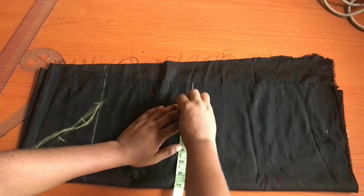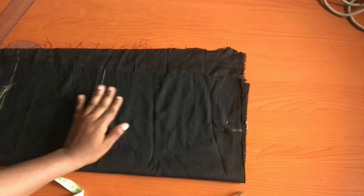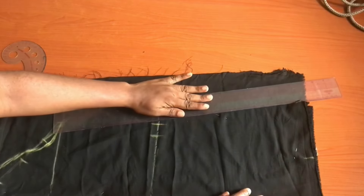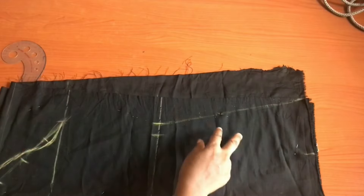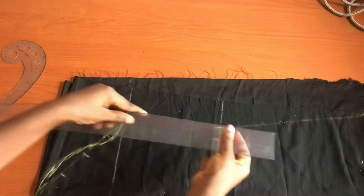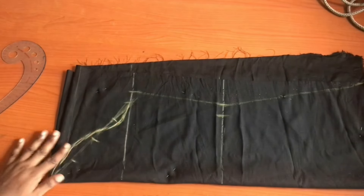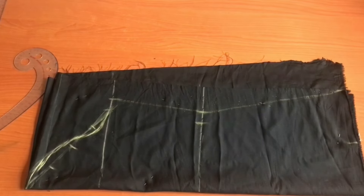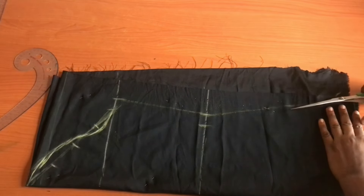On the elbow line mark half of your elbow measurement then add one inch for sewing allowance. On the wrist mark half of your wrist measurement, and I added an extra 5 inches because the sleeve is flared — I would have added 7 to 10 inches if I had more fabric. On the bicep line mark one inch — this one inch on both the bicep and elbow line is your sewing allowance. I'll go ahead and cut this out.